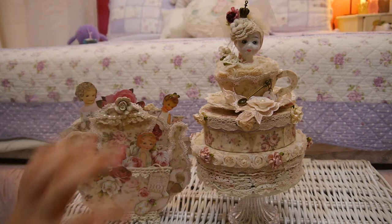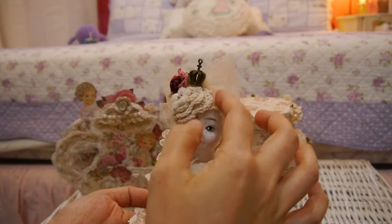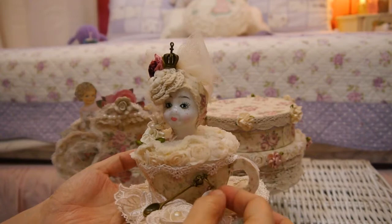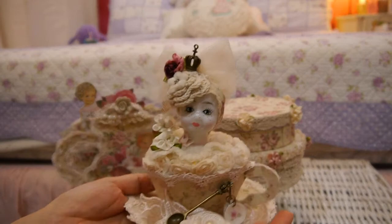This is the kit that I made — this tea cup, as you can see, with the porcelain door. Let me show you all the items included in the kit. I will print out the fabric, so you have to glue and assemble everything yourself. This is just a sample showing how I made this one.